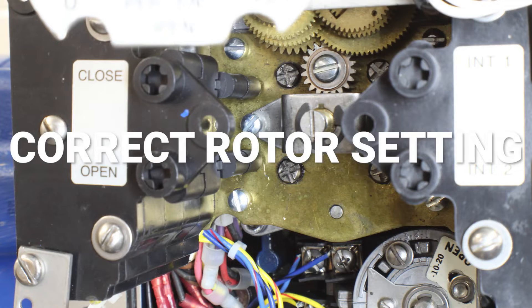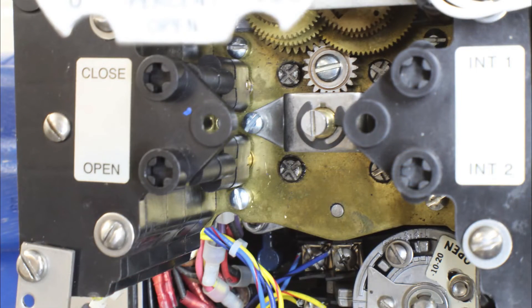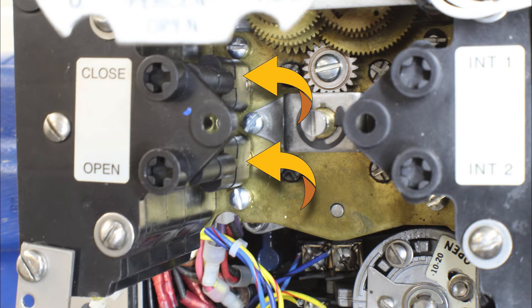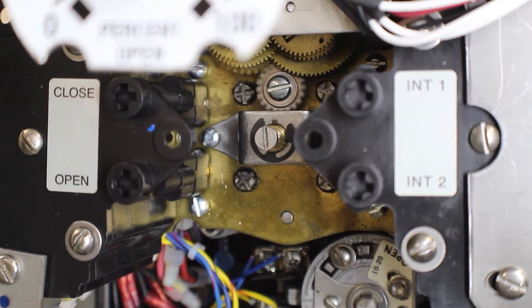Now let's look at the practical side of setting the limits. The first thing you want to do is make sure that the limit switch indicates mid travel — both limits are closed contacts in mid travel. So let's look at contacts 4 and 8 and make sure that they are closed contacts. If either one of these contacts is open, we need to adjust the limit switch. Let's declutch the unit and turn the hand wheel in the closed direction first and make note of which way our intermediate shafts are turning.